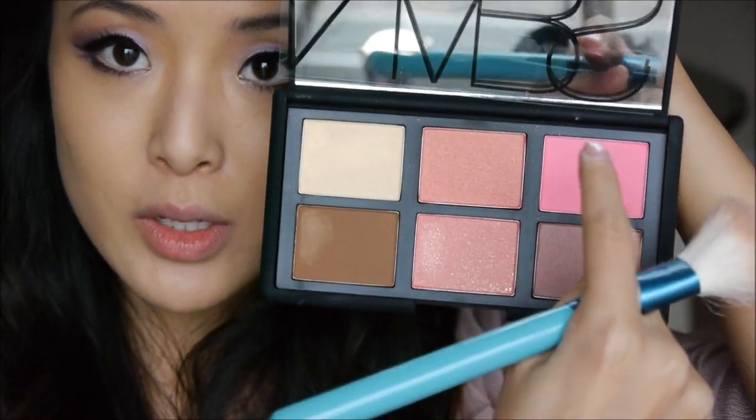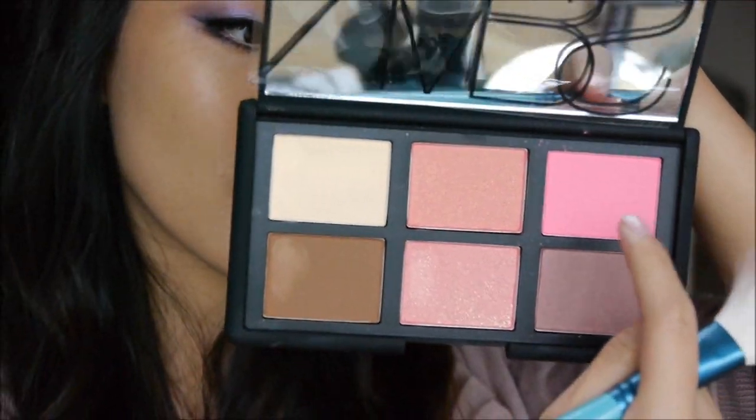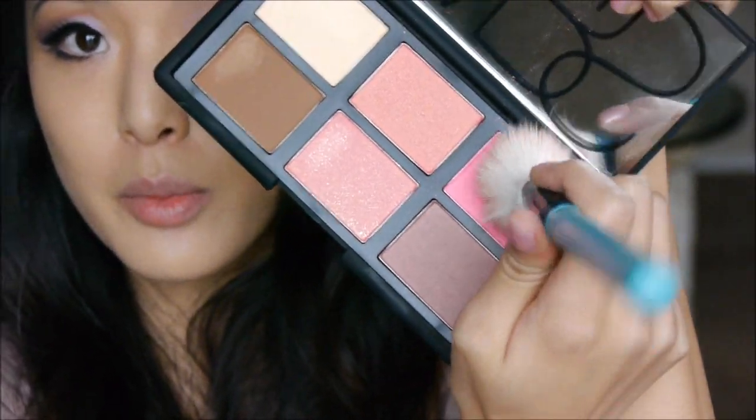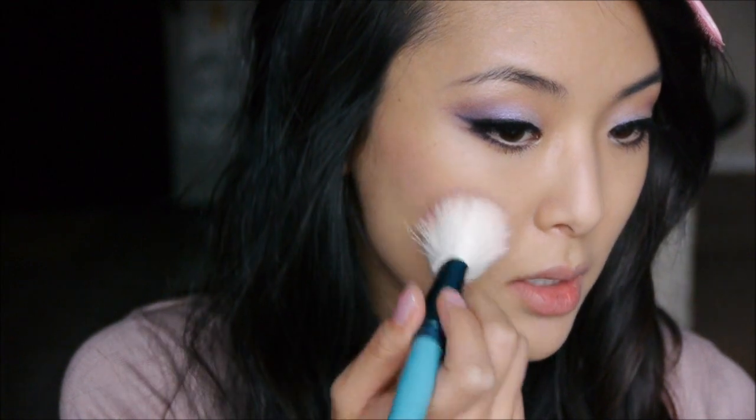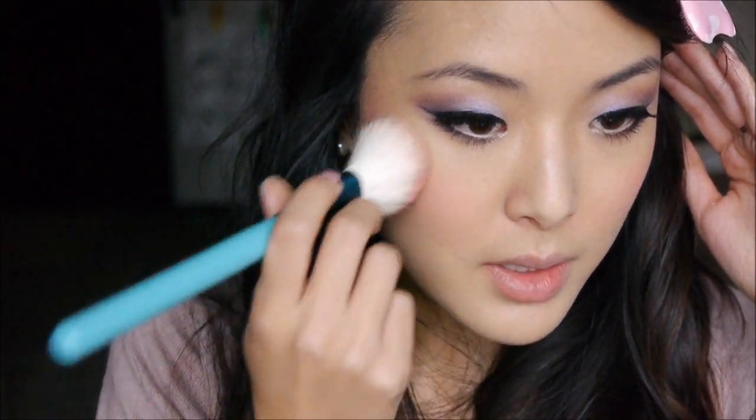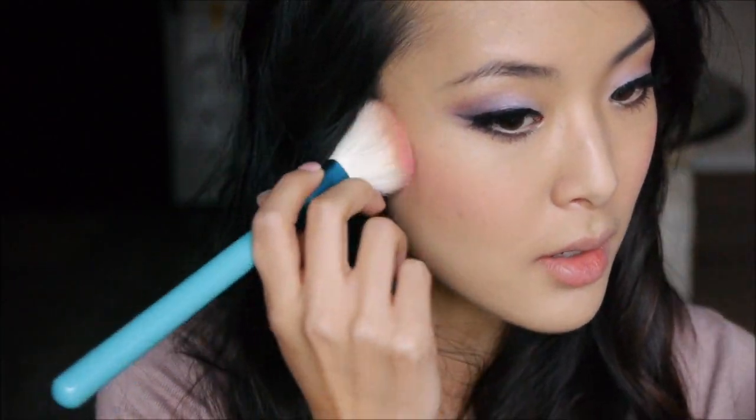For the rest of my face, I'm going in with this hot pink blush from the NARS Danmarie palette, using my Sigma F40 brush. I'm just going to pop this onto my cheeks using a stippling motion — this helps me control where and how much product I get in each area, so it's easy to go back and forth and get the color really even and as pigmented as I want.